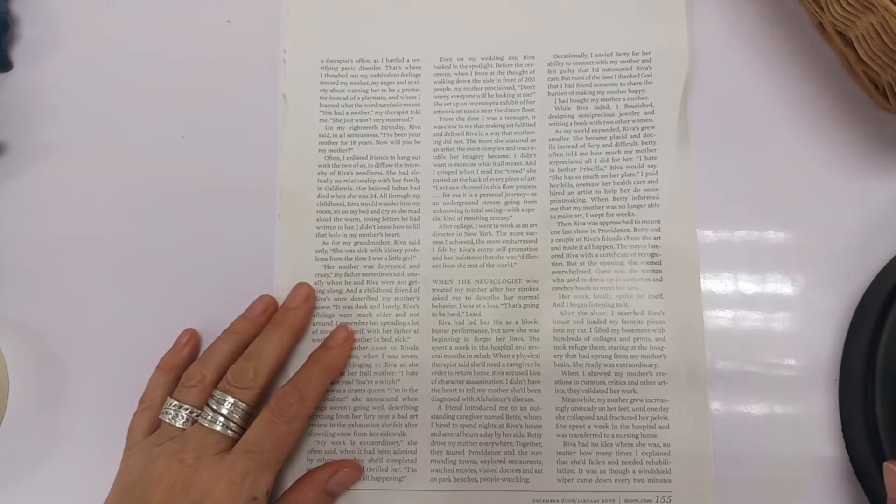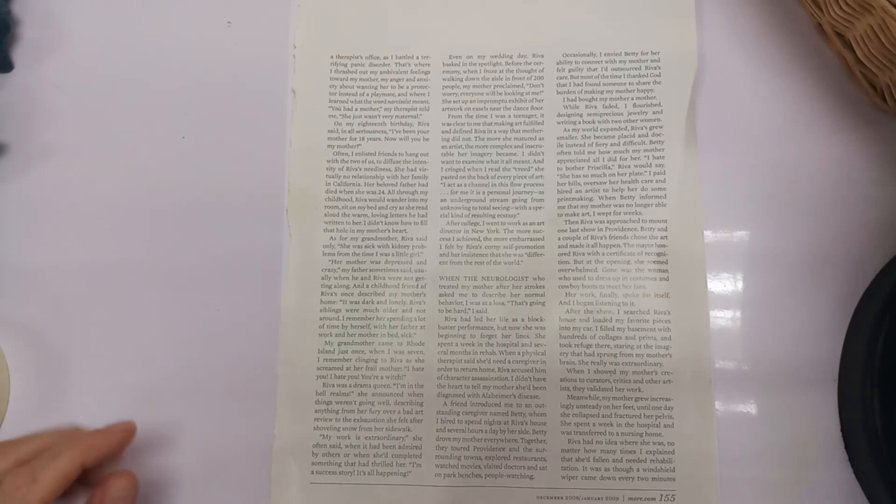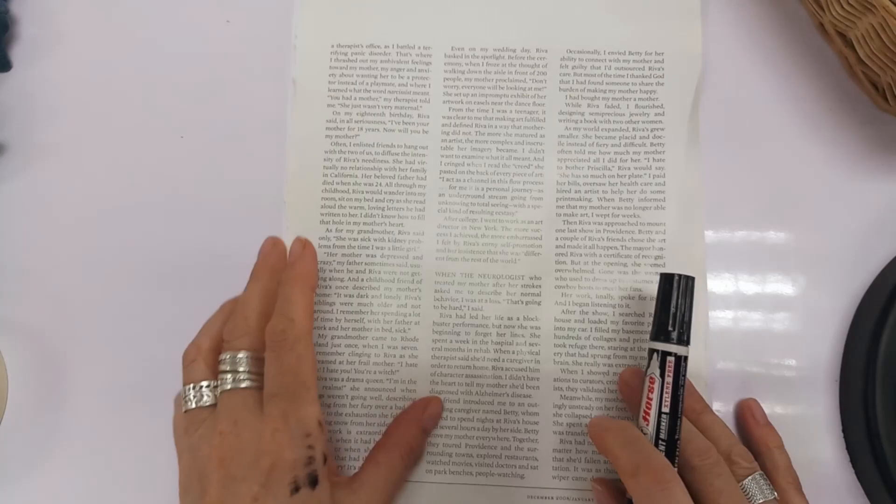We're going to do a Paul Klee kind of building picture. So we're going to use this as a kind of guide to do our buildings.